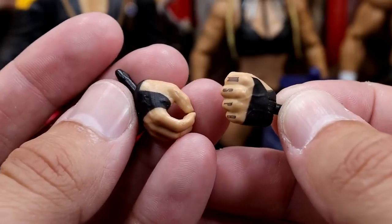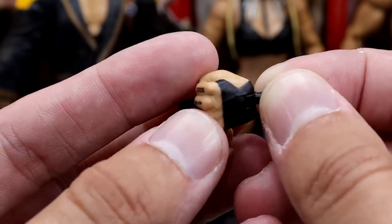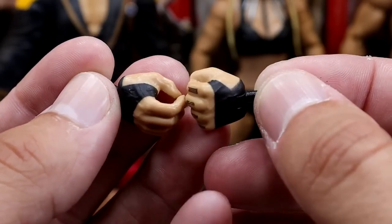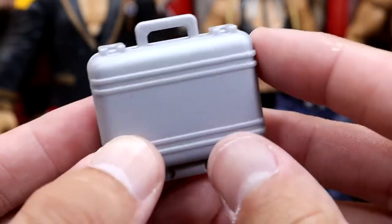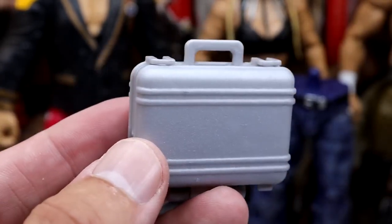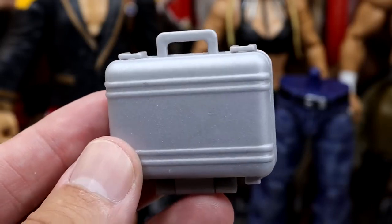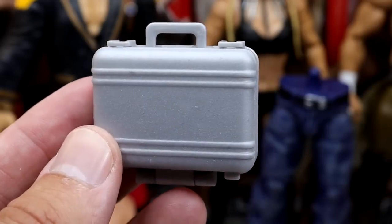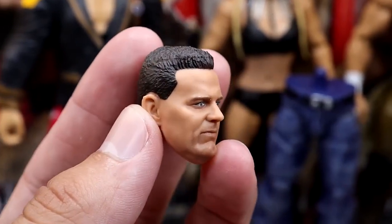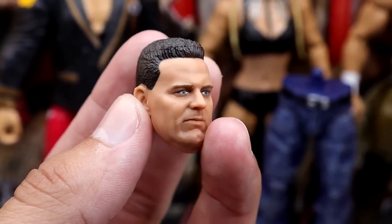For accessories, you get interchangeable hands — a pair of mic-holding hands with black tape and black pegs, and fisted hands. His figure right now has one fisted hand and one mic-holding hand. He also comes with a mini silver Money in the Bank briefcase style thing — businessman Kevin Owens is all about fighting and business. Kevin Owens also comes with the British Bulldog head sculpt, which looks really damn good. The facial details are really good — it looks just like him, especially from that era. That's a damn good sculpt right there.